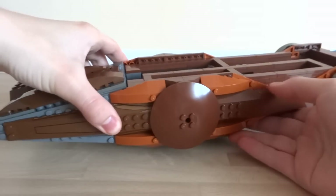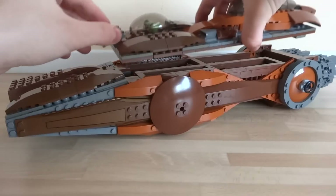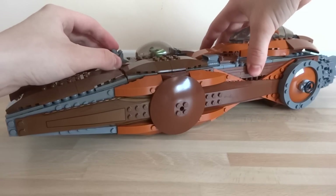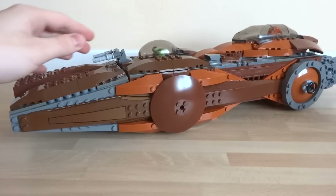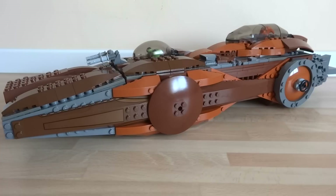So that was the inside of my Lego Space Pirate Ship. The roof just fits back on really easily, just like that. If you enjoyed it, please don't forget to give the video a like, comment, and subscribe for more Lego creations. Thanks for watching!